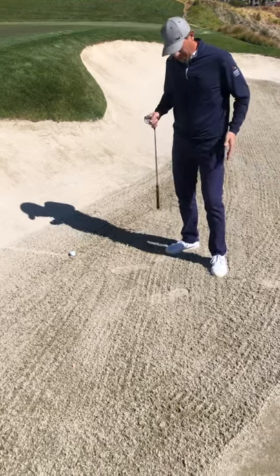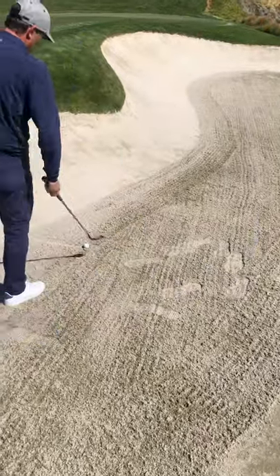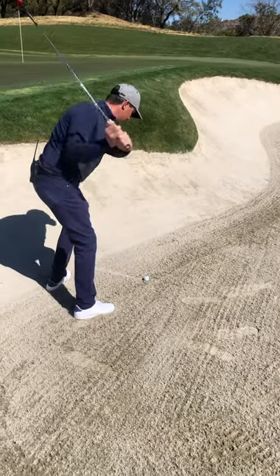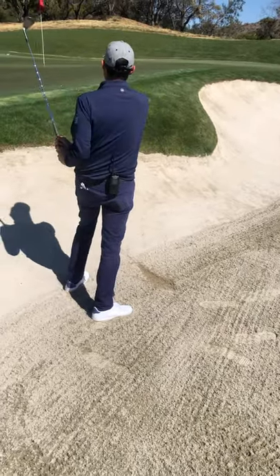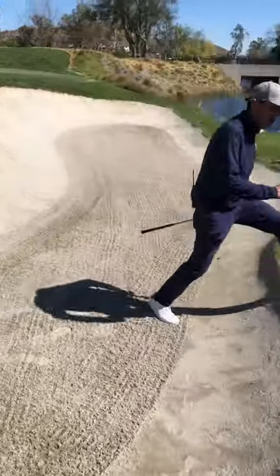As we get in the bunker, you can notice that making footprints is ruining the integrity of what was done by our grounds crew in the morning. We get in, execute our shot, and then we exit the bunker the same way we came in to limit that foot traffic.